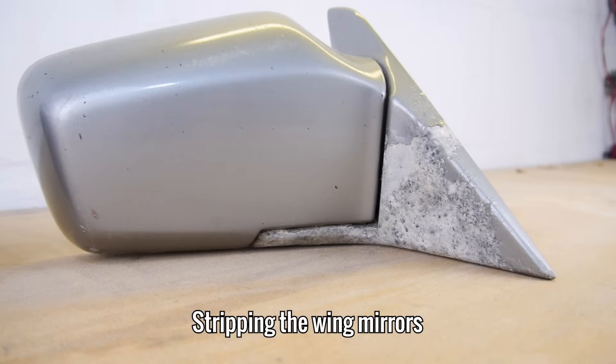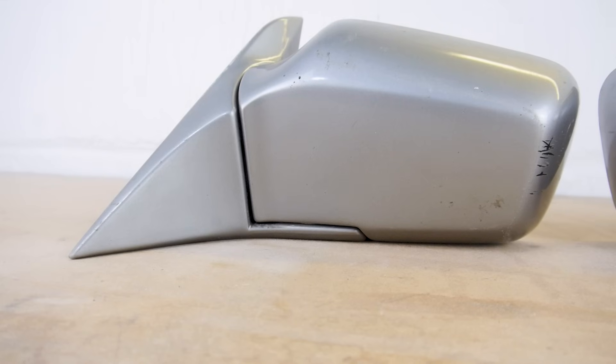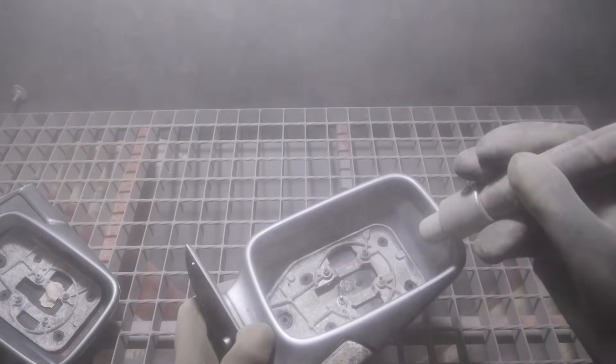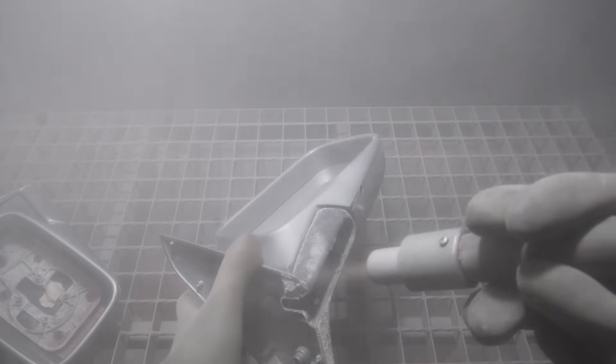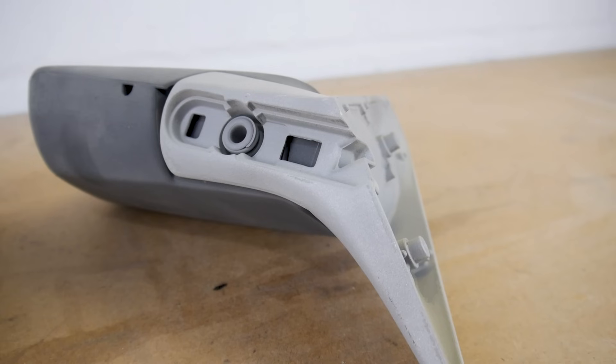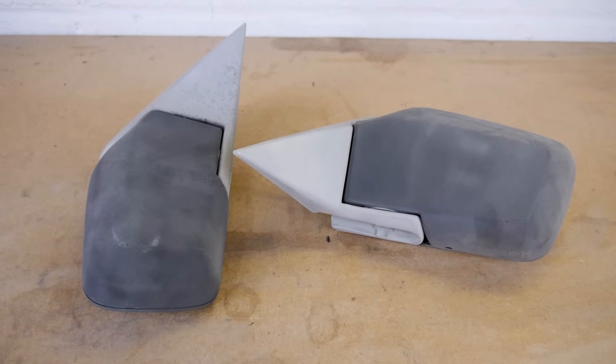Moving onto the wing mirrors, both of these are heavily corroded and will need to be repainted. To remove all of this corrosion and paint, I'm going to use the blasting cabinet. As these are made from aluminium and plastic, I've turned the pressure right down to make sure I don't damage them. With all of the paint removed, you can see just how pitted this aluminium bracket is. Before I send these off to the painters, I'm going to soak them in soapy water, whilst moving the mirror on its hinge to make sure all of the media is out.